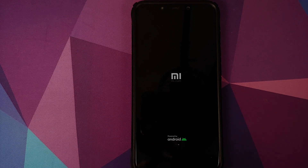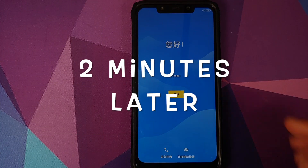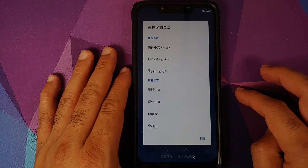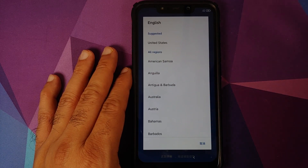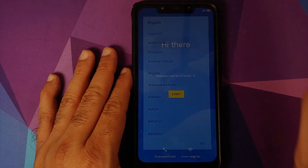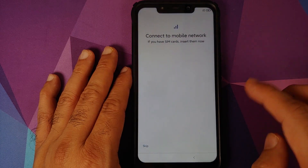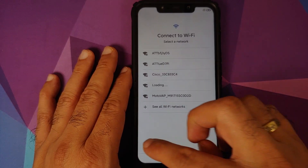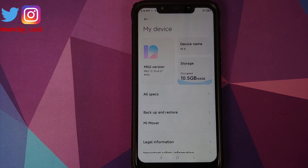The device is powered by Android and you can see the three dots at the bottom moving, which means we are on the MIUI 12 boot animation. The first boot is going to take some time, so be patient. There it is — we are on the setup screen. Tap the arrow and make sure you select English as the language. You can also change your region; let's use United States. Google setup is running — let me skip the initial setup.